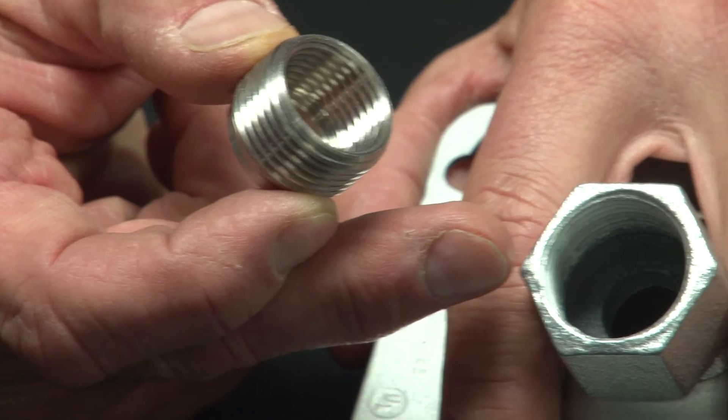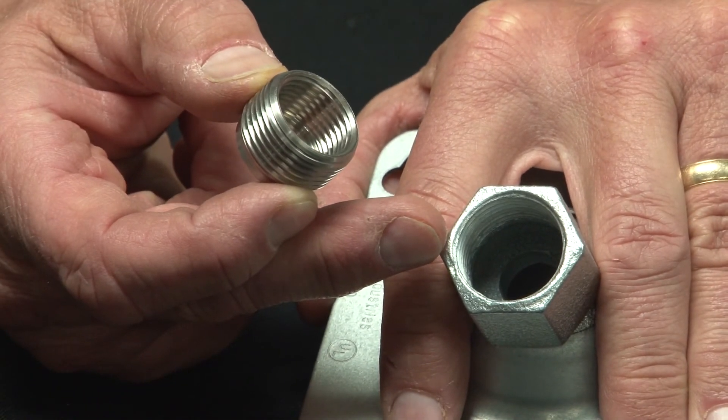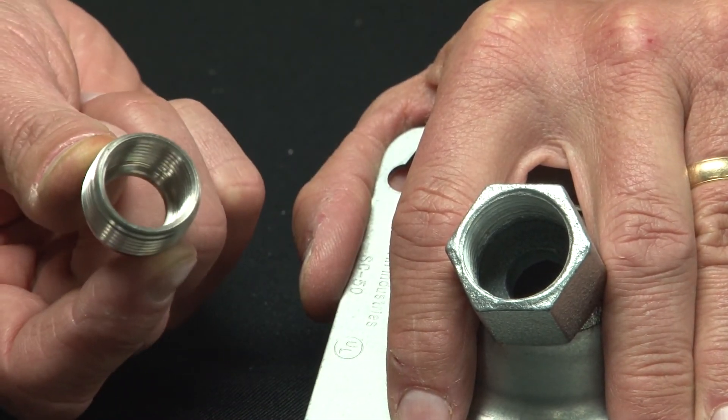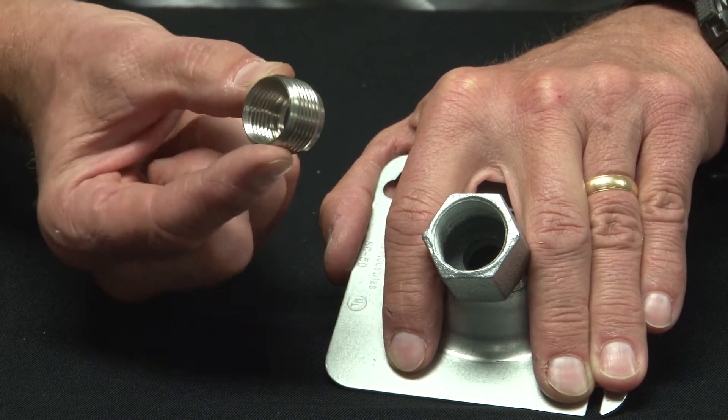Here is an example of a stainless steel hub in the marketplace that may have a three-quarter inch thread. If we needed a half-inch threaded pipe to go in there, you simply get a three-quarter to half-inch reducing bushing, and installation is quite easy.